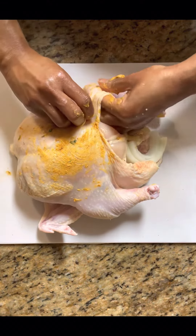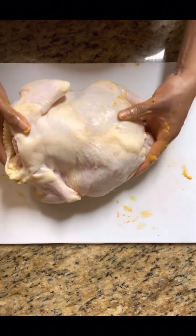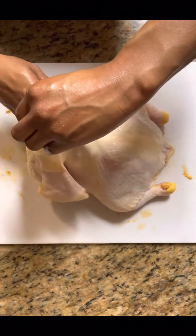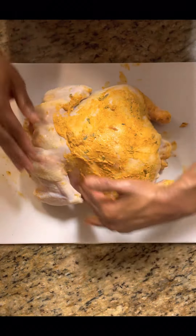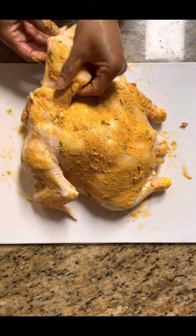Then we're going to turn our chicken breast side down. We're going to do the exact same thing on the back — take some of our butter and smooth that under the skin that's been separated. Then we're going to take our butter and smooth the outside of the skin as well. We don't want to forget the outside of the skin. Both layers are seasoned.